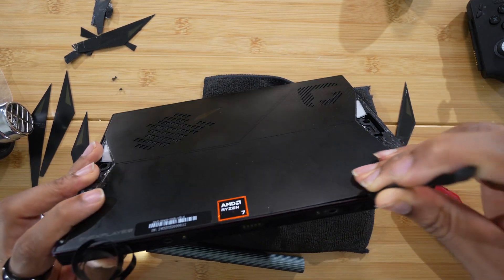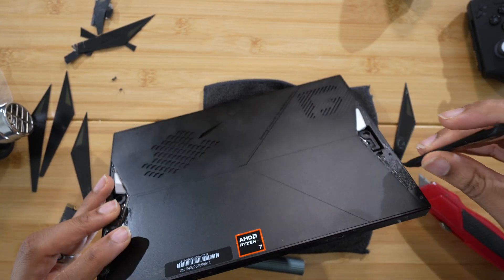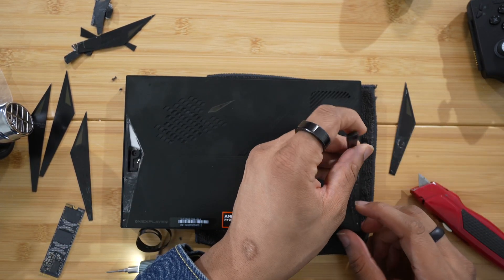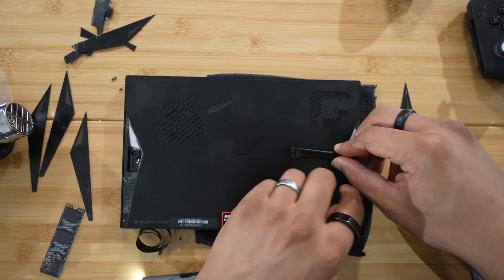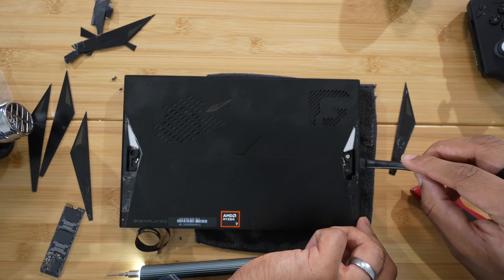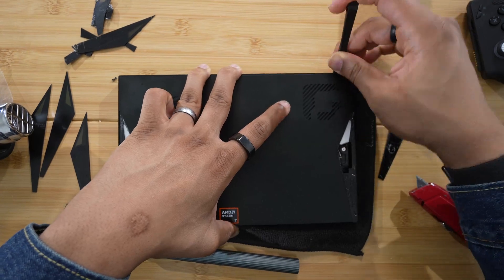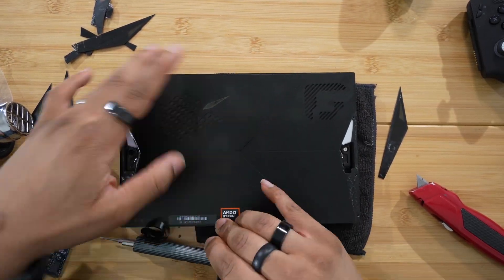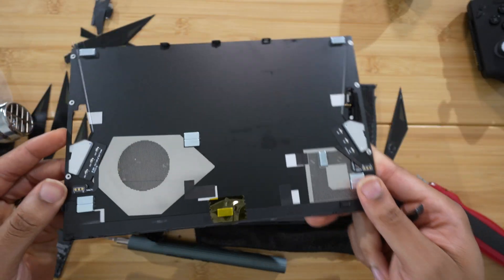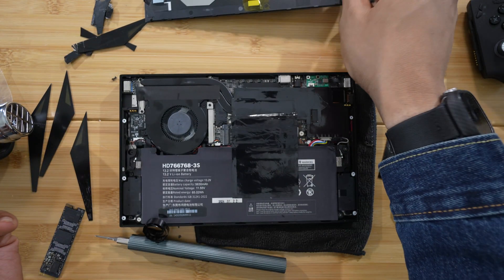There are a bunch of clips on the bottom, so run that pry tool along the edge, prying up those clips. It may take a few attempts to get that up because it is pretty tight, but just work your way along the edge getting up those clips. Try hard not to break them, because the clips are pretty much the only thing holding this back panel on. Once you get all those clips up, you can take the back panel off. There's no cables or anything like that connecting it, so just take the back panel up and set it to the side.